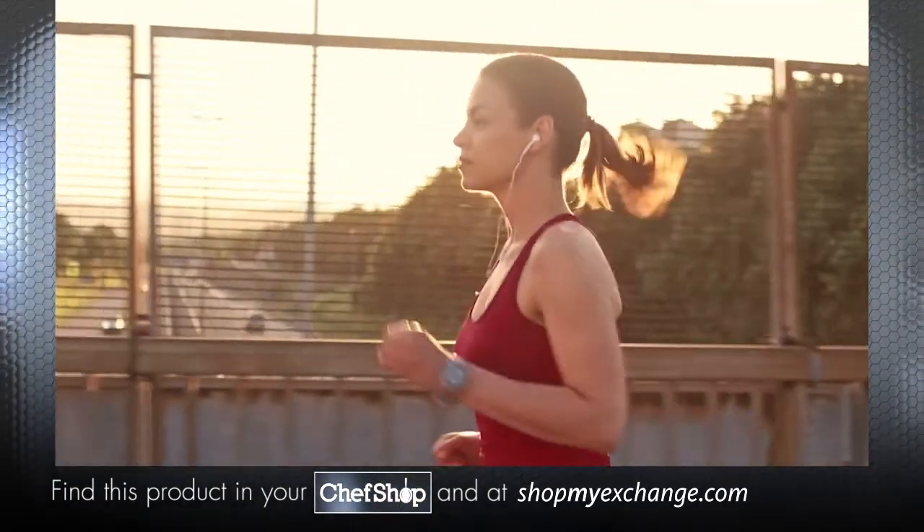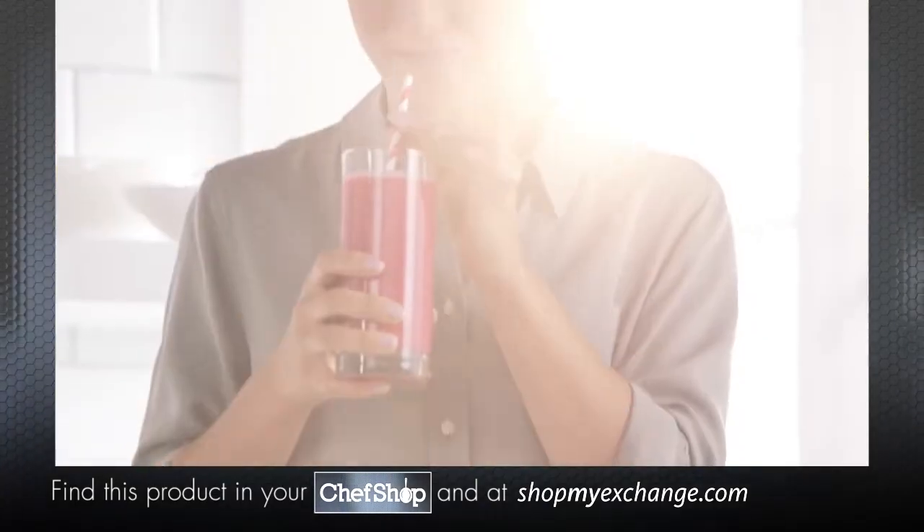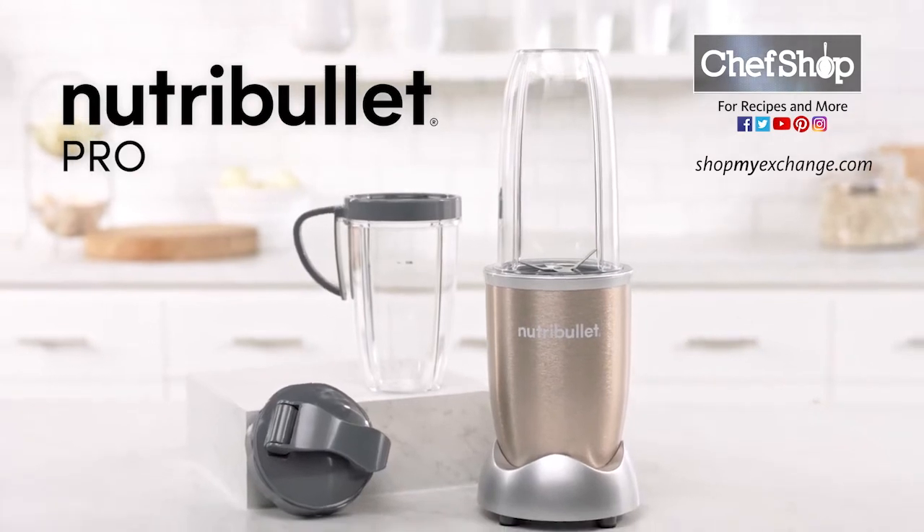Whether you're looking to use nutrition to enhance your performance, give you that added boost in recovery, or just want to improve your overall health, transforming your life starts here. Nutribullet Pro.